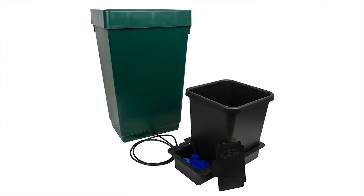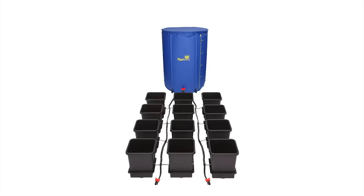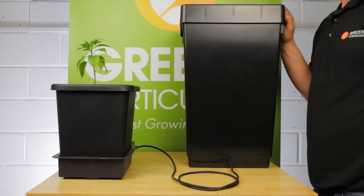Of course, we're going to connect our nutrient supply. As Autopots are a modular system, you can run many units from one nutrient source. The systems are gravity-fed, so it's very important that the nutrient tank is higher than the pots — at least 15cm — and that you refill the reservoir when it's only got one third capacity left.